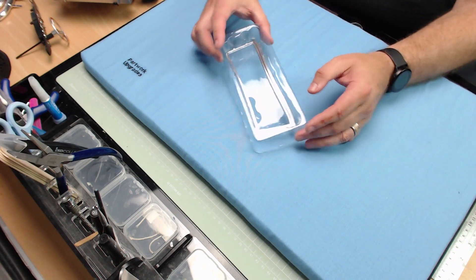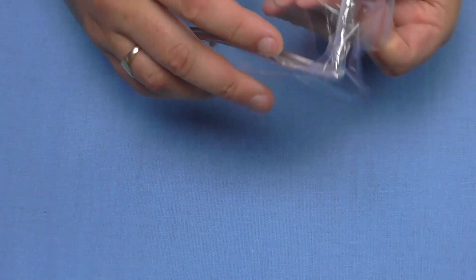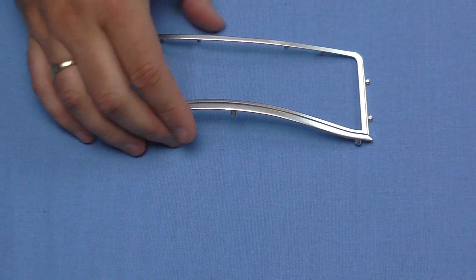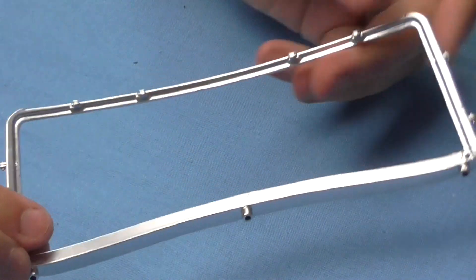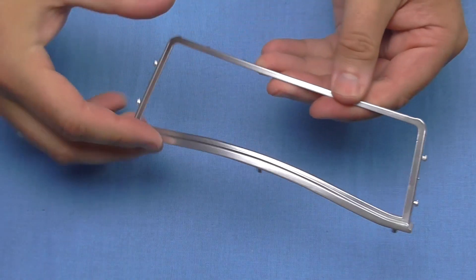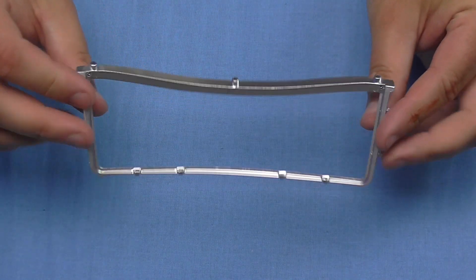Stage 75 is the windshield frame. The frame is metal - just so you know - and it looks just like that. We don't actually have to do anything with this in this stage but we do have to keep it safe. I love how this is metal - this is brilliant.